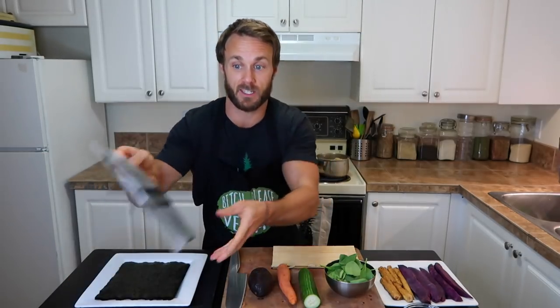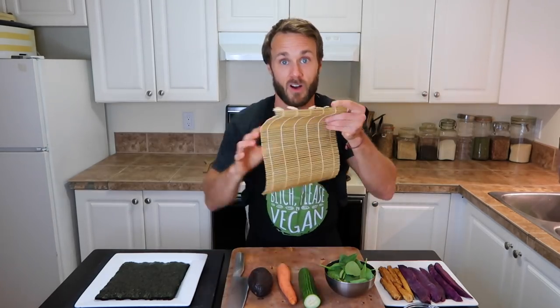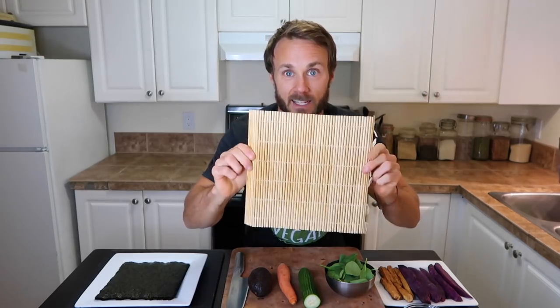Another thing you're gonna need are nori sheets. These are a great source of iodine, which is really important to have in your diet. The brand we use here is Sea Snacks. You'll also want a nice sharp chef's knife — really key when you're chopping lots of veggies. If you're trying to do it with just a little paring knife, don't even bother. Spend the money, get a good knife — around $100 to $150 for a really nice quality one. And you'll also need one of these rolling mats, a bamboo mat. You can roll freehand, but it doesn't come out quite as tight and it's harder for beginners. Beyond that, just get creative and put in things you like. I'd love to hear what you guys put in down in the comments below.